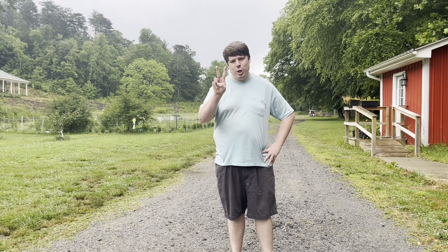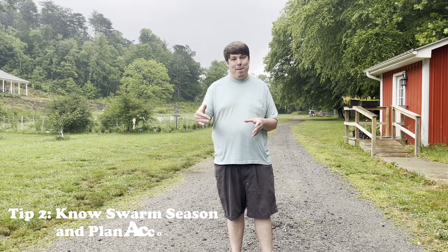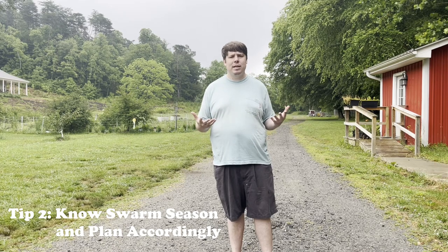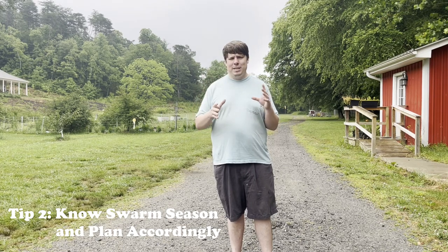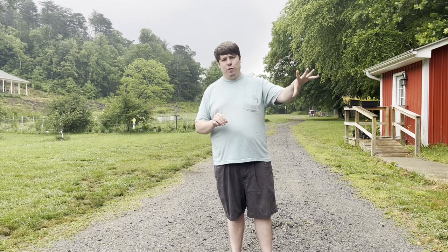Time for tip number two: know your swarm season and plan accordingly. This will lead into tip number three. What is the swarm season? After doing some research, we know that every season honeybees have a time when they start to swarm — the colony will split in half or into a third, leave the hive, and go search for a new home. If we know when this occurs, we can start putting swarm hives up in trees and try to catch those swarms.